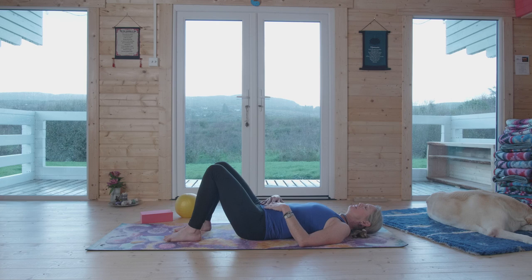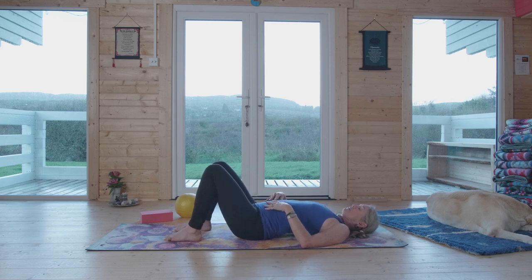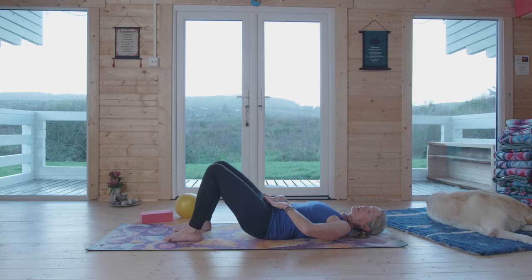Next time you breathe in, allow the abdomen to rise and the tailbone to press into the ground, creating that arch in the low back. As you breathe out, gently press the low back and lower ribs into the ground, slightly lifting the tailbone. On the exhalation, think of drawing in the space from your two hips, from your pubic bone to your navel center — like a cinch sack — and draw that space in.